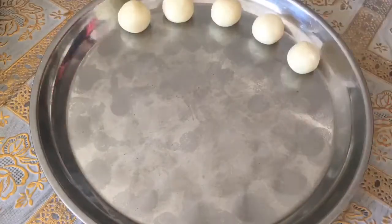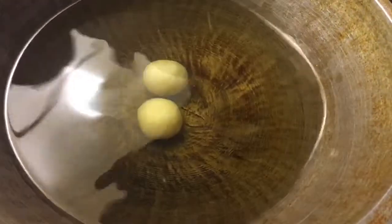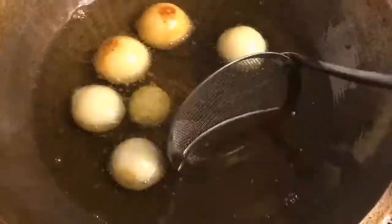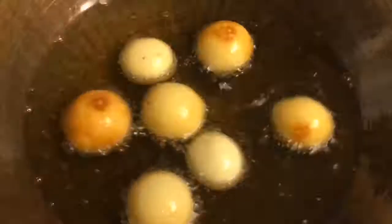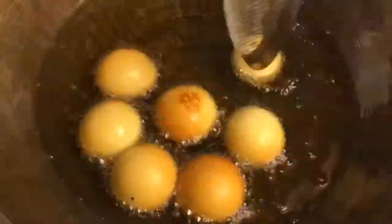Once you're nearly done rolling out all of your dough, heat some unflavored oil to 325 degrees Fahrenheit. We're going to fry all of our little gulab jamuns in small batches — keep that in mind, it needs to be in small batches; you don't want to overcrowd your pan. Gently and carefully put your gulab jamuns into the oil and you're going to start stirring right from the beginning.